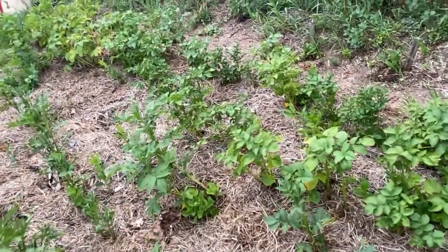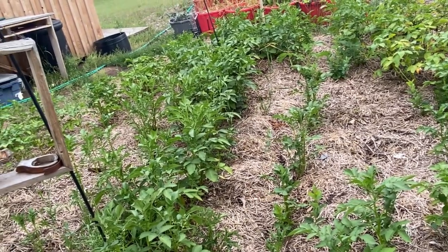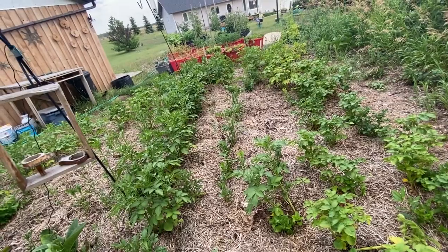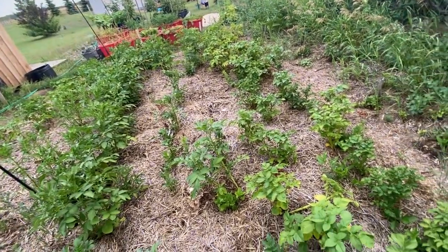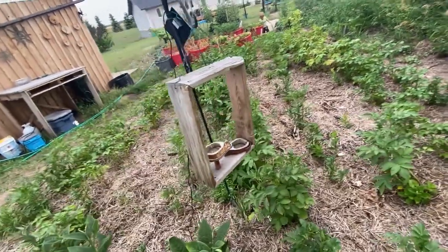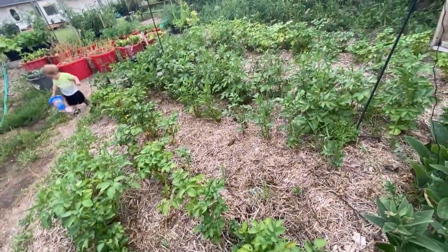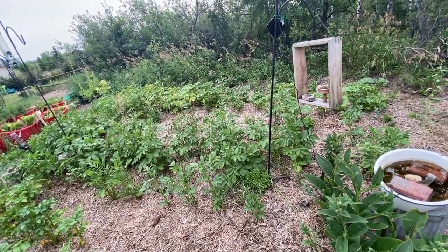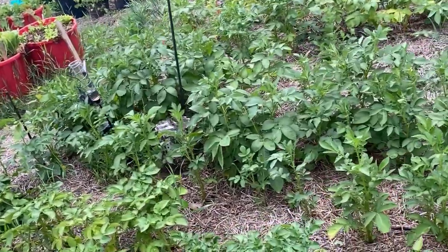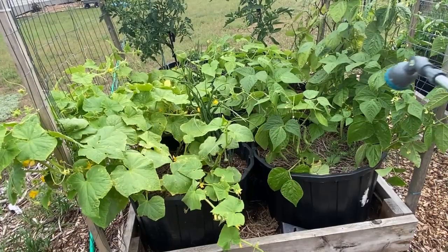We're in the first few days of August here in zone three, so we only have about a month to six weeks before the first frost of fall can hit us — I've had a killer frost come right at the end of August. Last year we were lucky to make it to about mid-September without a hard frost. All my potatoes started under straw using the no-dig method were slow to germinate, but they're really coming along now — all bloomed pretty much — and we're going to start looking for some potatoes in the next week or so. Beans and cucumbers are doing great in the containers.